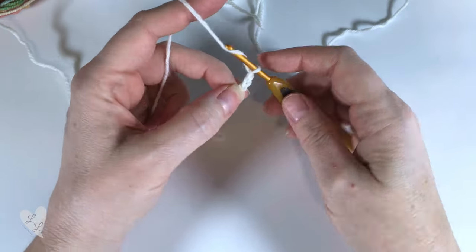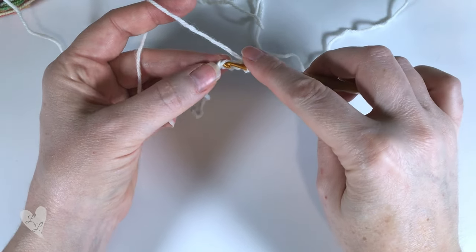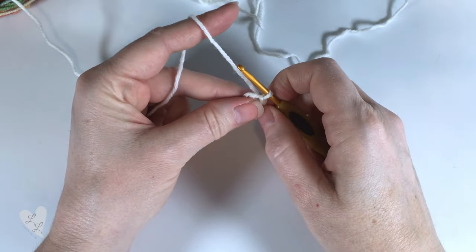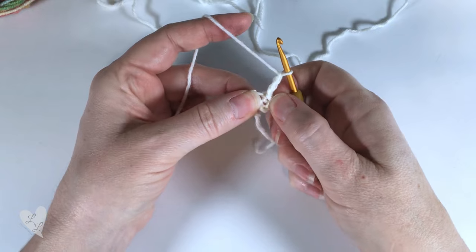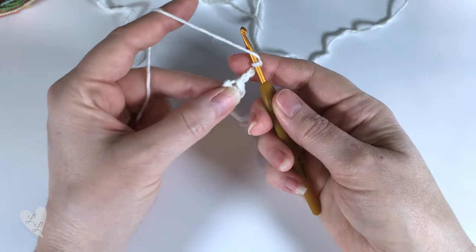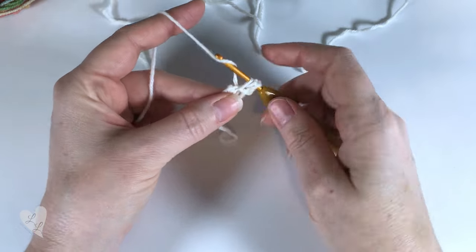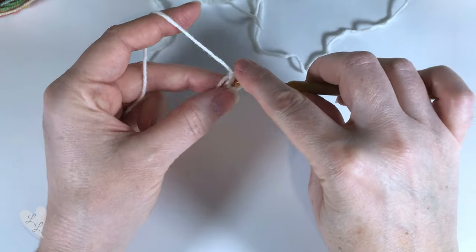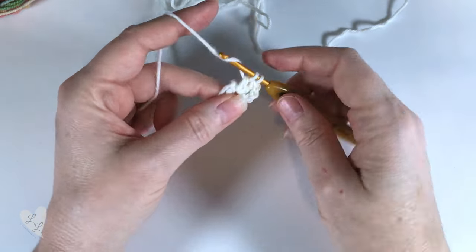Chain one, two, three, four and we'll join to the first chain with a slip stitch to form a ring. We will then chain three - one, two, three - this counts as our first double crochet. We're now going to put two more double crochets into the ring: yarn over, into the center of the ring, pull up a loop, yarn over, pull through two, yarn over, pull through two.